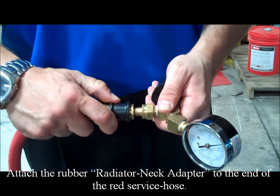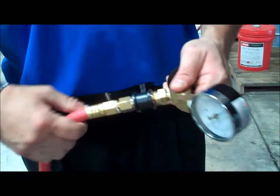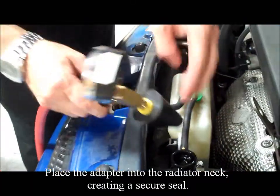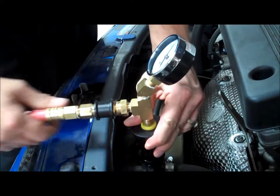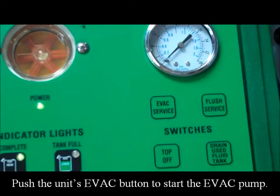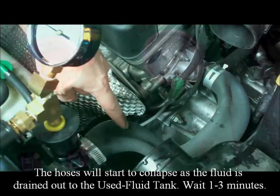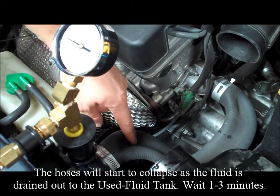Attach the rubber radiator neck adapter to the end of the red service hose. Place the adapter into the radiator neck, creating a secure seal. Push the unit's evac button to start the evac pump. The hoses will start to collapse as fluid is drained out into the used fluid tank.